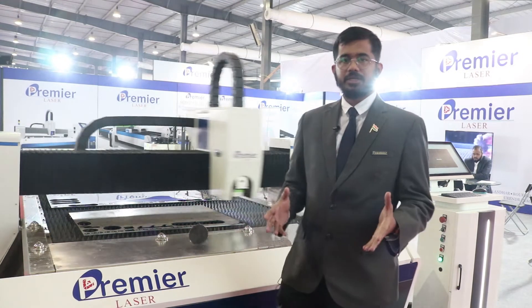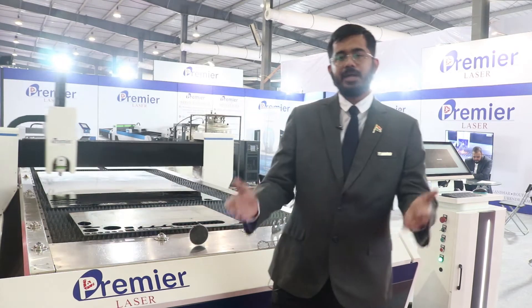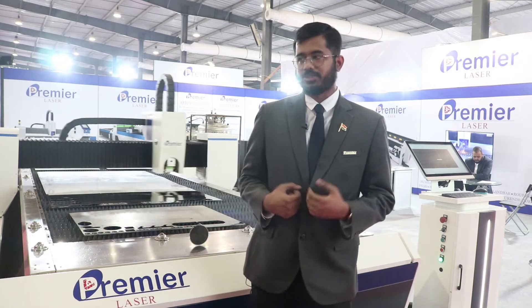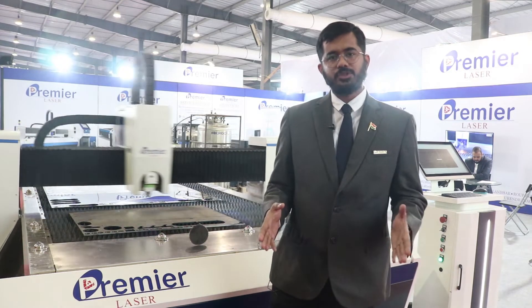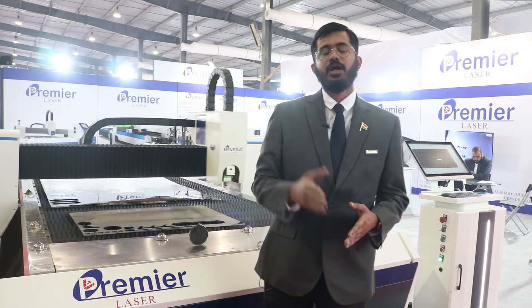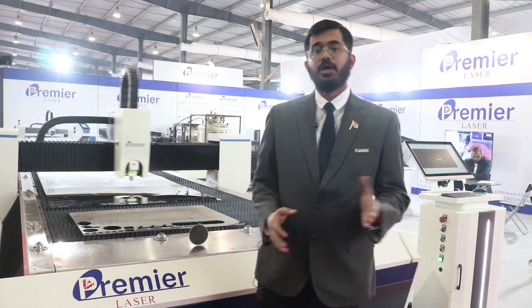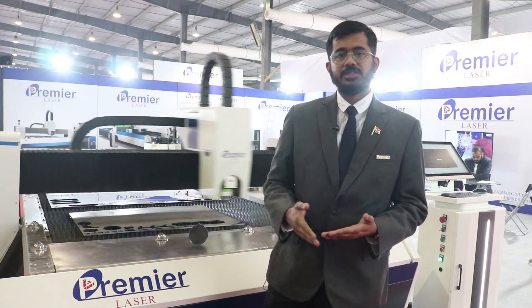You might face certain issues with the components when you are not taking proper care of them, but that part is taken care of by us. We provide you complete AMCs of the equipment, along with solutions and do's and don'ts for your machines, which will help you make the machine run longer.